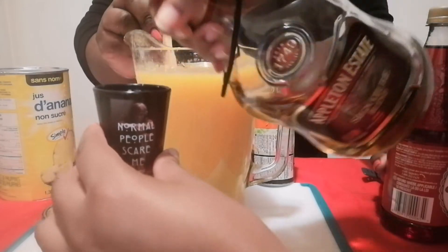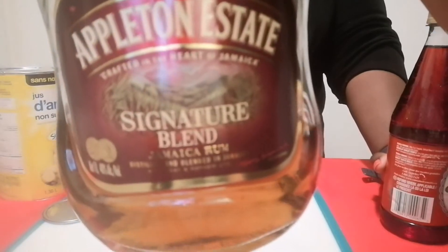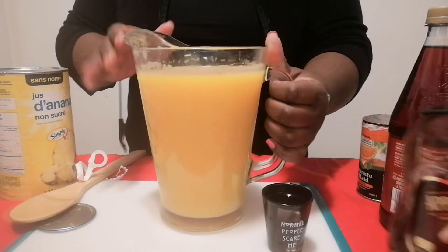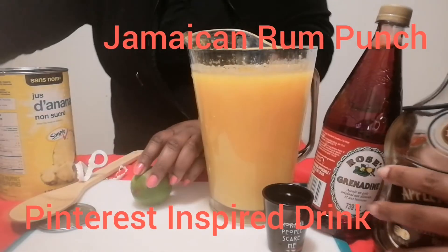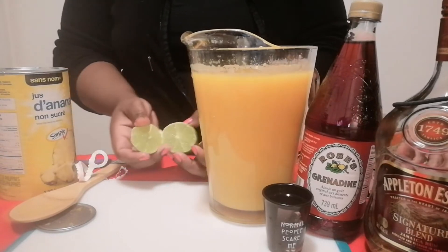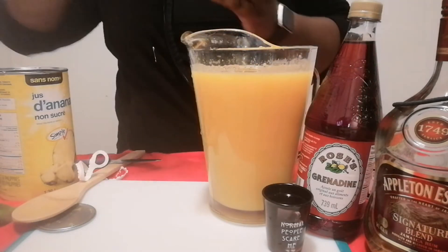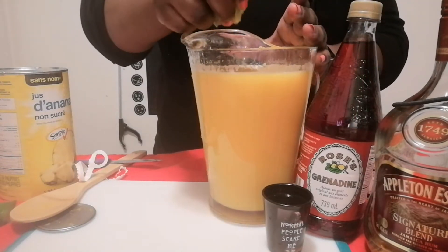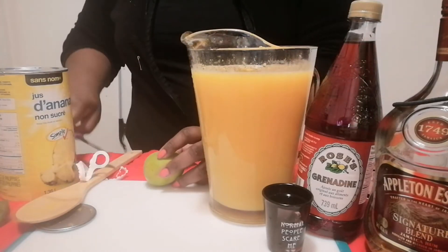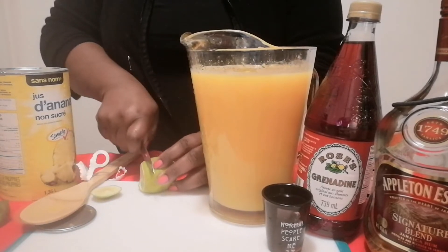This is Jamaican rum. I've got my pineapple juice in here. I'm going to get the lime juice — I'm going to use the juice from two limes. These limes come in handy, I must say. I'm actually going to slice just a piece for garnish.